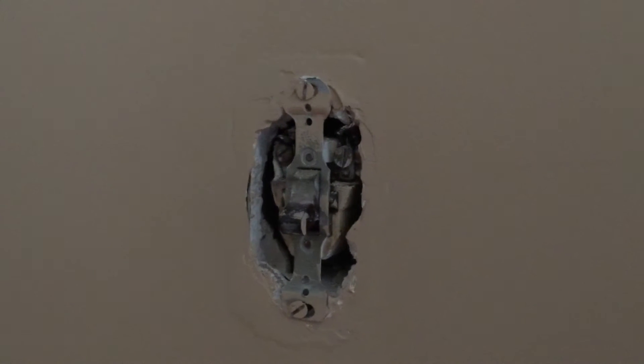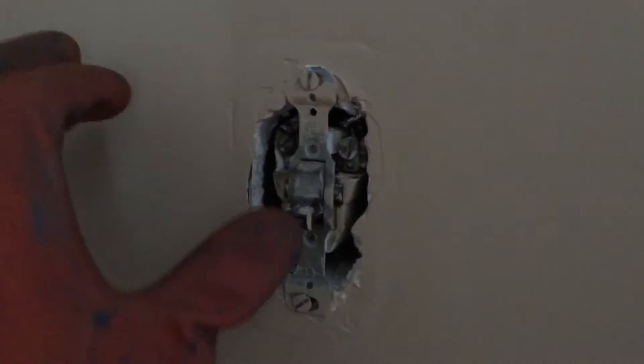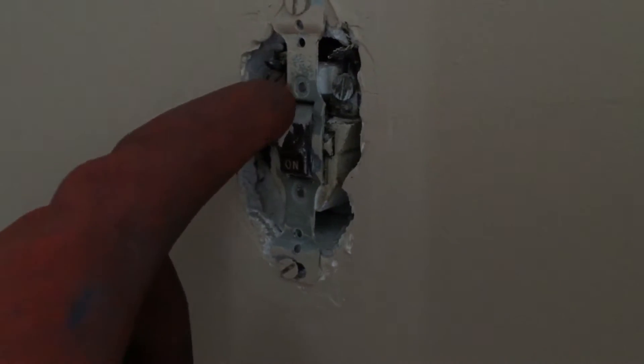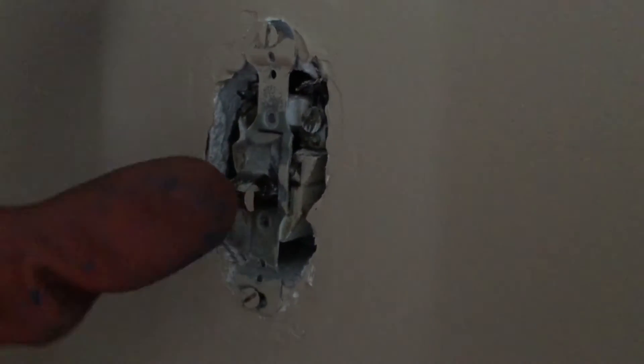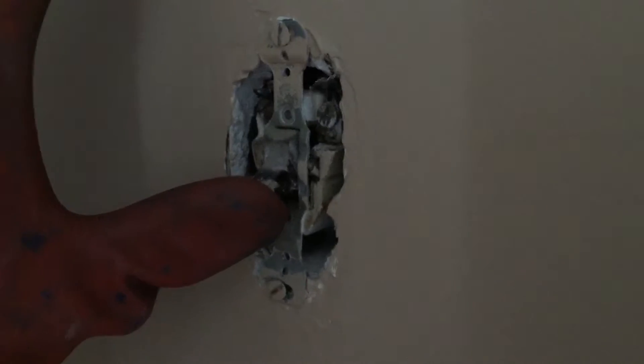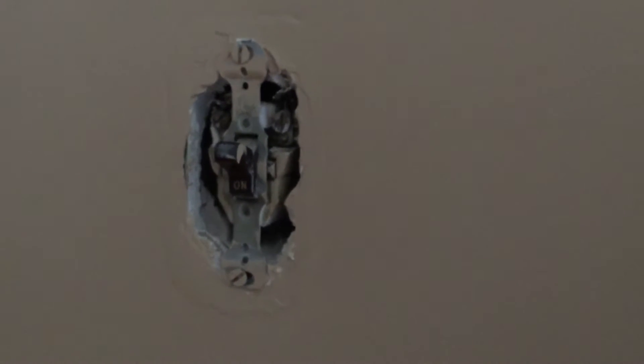Here we have a switch that's used to turn off the gas furnace at the top of the basement stairs. The problem is that it arcs when it turns on and off — you can see a little bit of that arc in there. So that switch needs to be replaced, and I'm going to go through the process of showing you guys what you need to do.